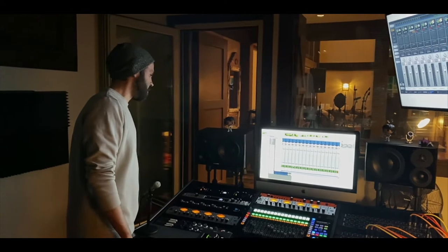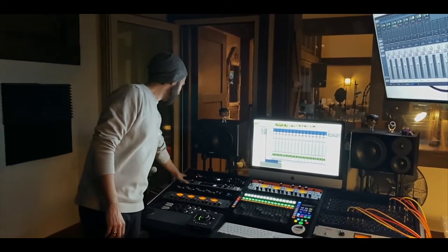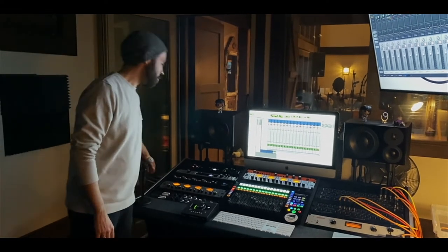The centerpiece of our recording setup is actually two Apollos: a Universal Audio Apollo 8P and a Universal Audio 4P.